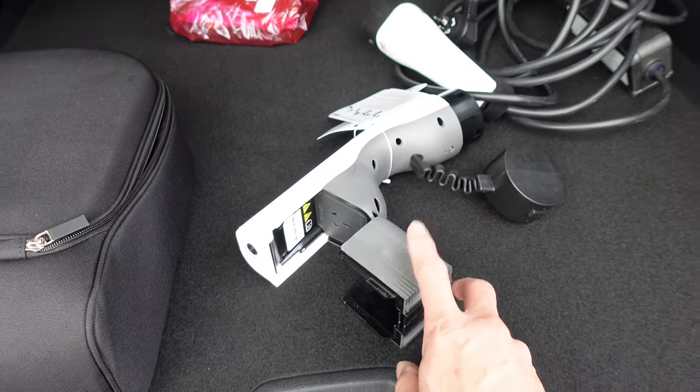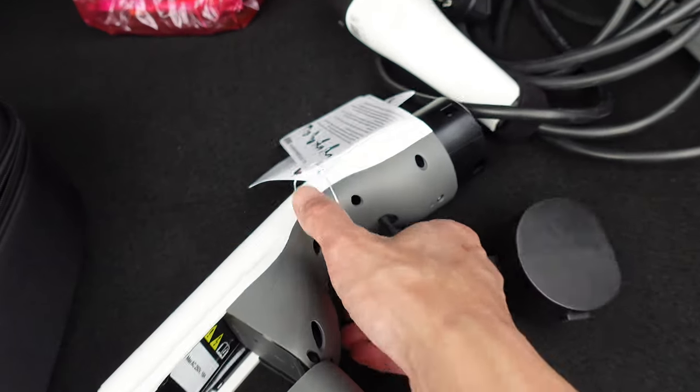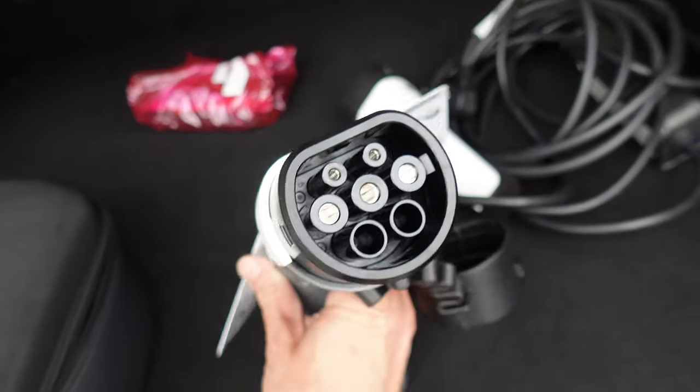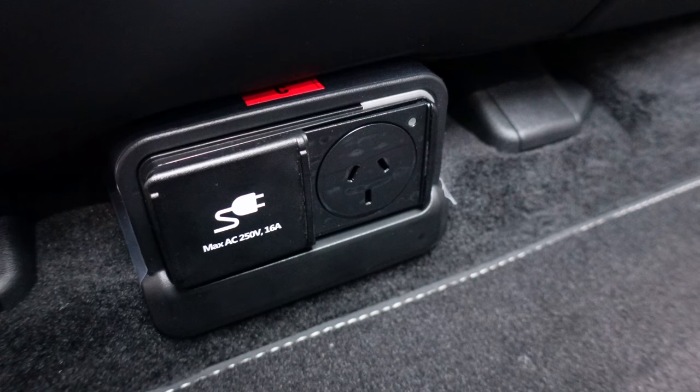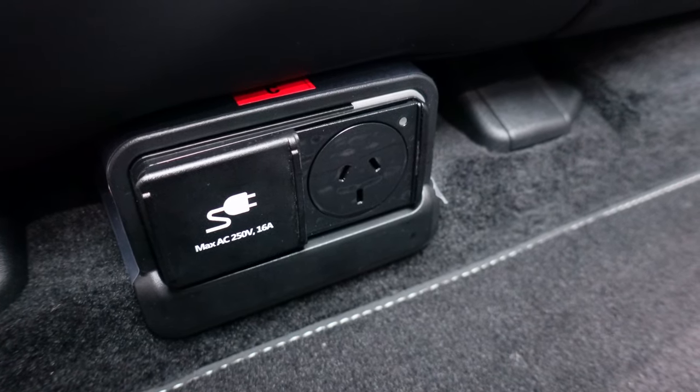There's the external plug right there with a 15 amp socket which connects to the charging port of the vehicle. We'll check that out today, as well as looking at the internal socket of the car which is in the second row.